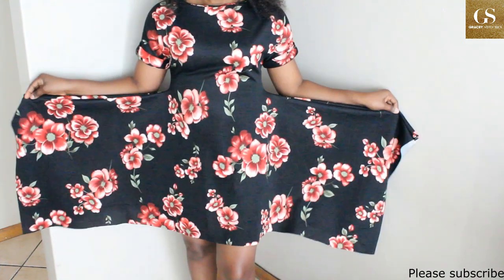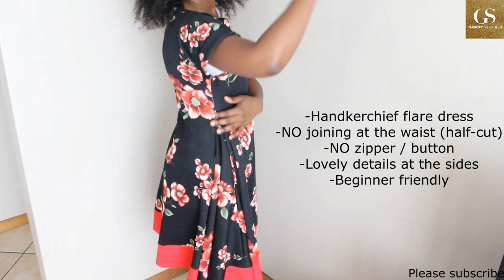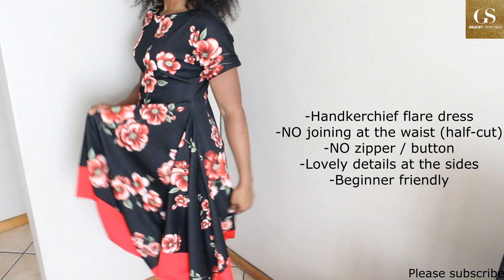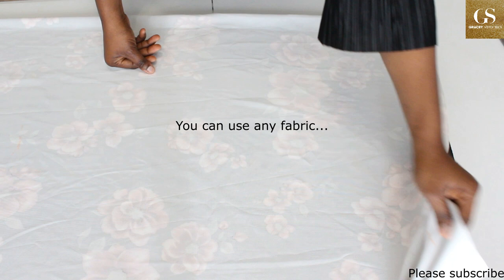Hi everyone, welcome back to my channel. Today I'm going to show you how to make this beautiful handkerchief flare dress. It does not have a joining at the waist and it doesn't have a zipper — it is just a one-cut dress. For this tutorial I am using 2.5 meters of scuba fabric. This is what it looks like on the right side.